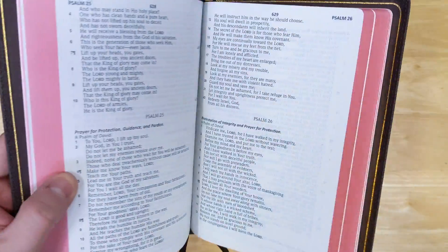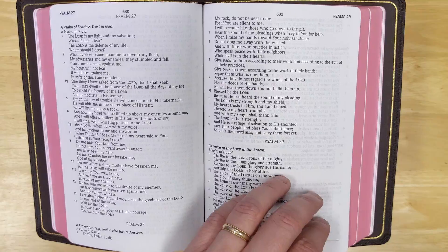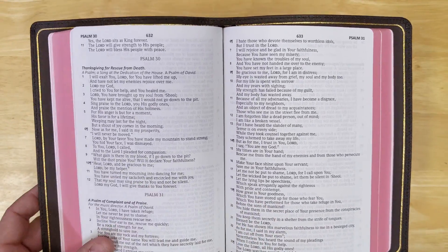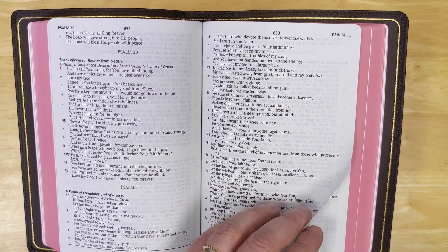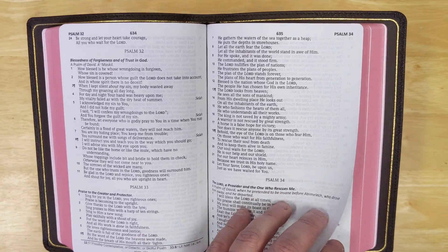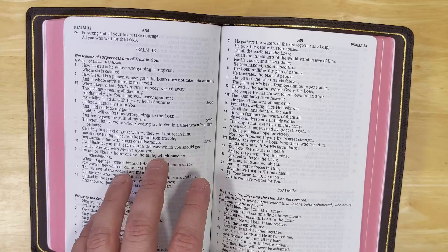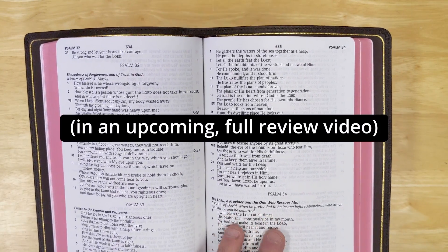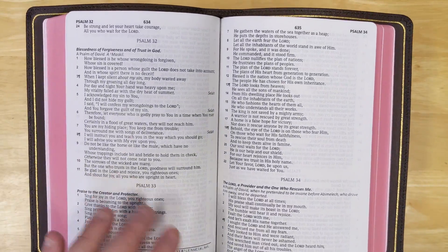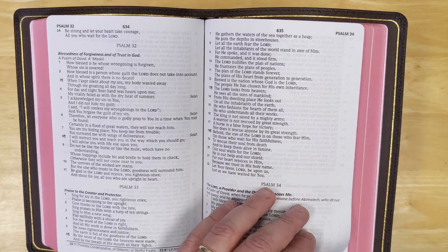The paper in this Bible — this is the first time I've seen paper this nice in a Lockman Foundation Bible. They used to have really nice paper in some of their older Bibles, but in recent years with their printings in China, the paper tends to have more show-through. I will compare this to the regular edition so you can see the difference. The regular editions are very nice and very affordable, but this paper is a step up — no doubt about it. And that makes this Bible just so much nicer.